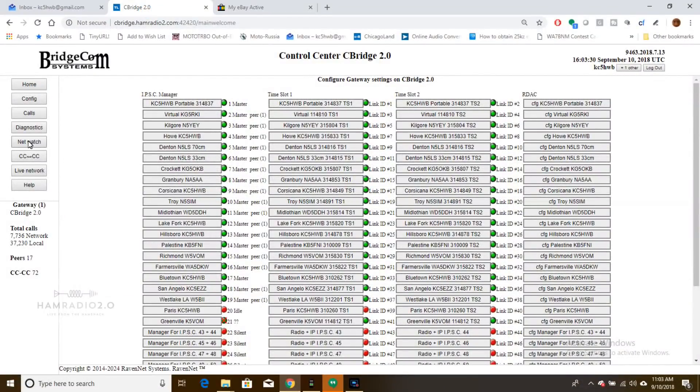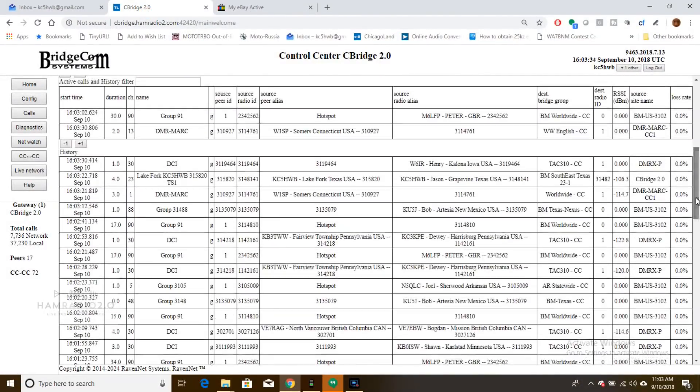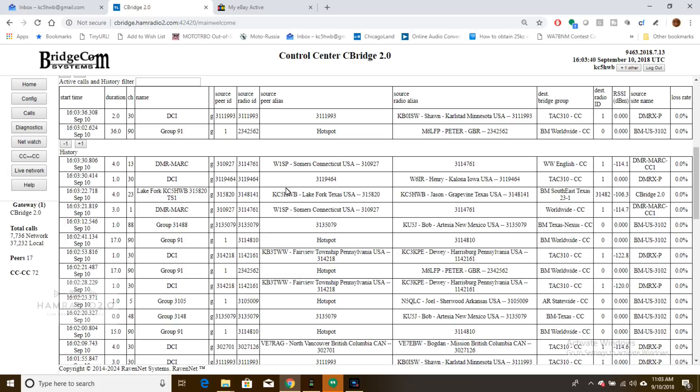So if you go here and here, I just key up this talk group right here — Southeast Texas, which is 31482. And that's me. I'm on the Lake Fork, Texas repeater, which is actually in my backyard right now. I'm just testing it before we go out there again. Lake Fork's out in East Texas, outside of Emory, on the other side of Lake Tawakoni.